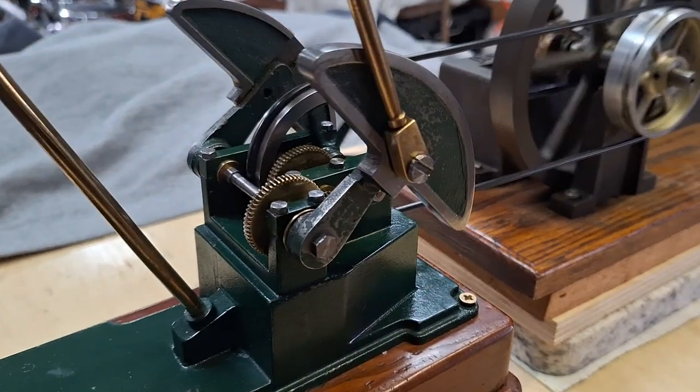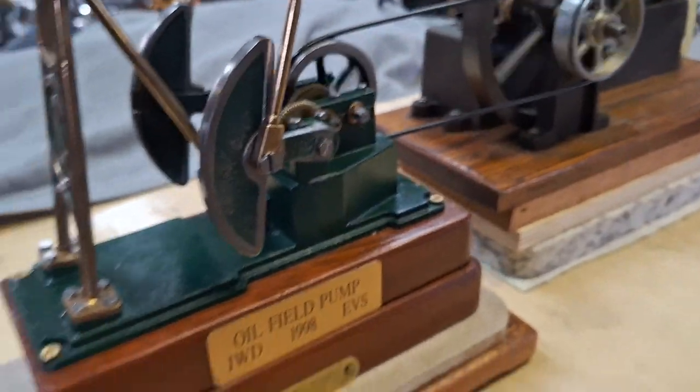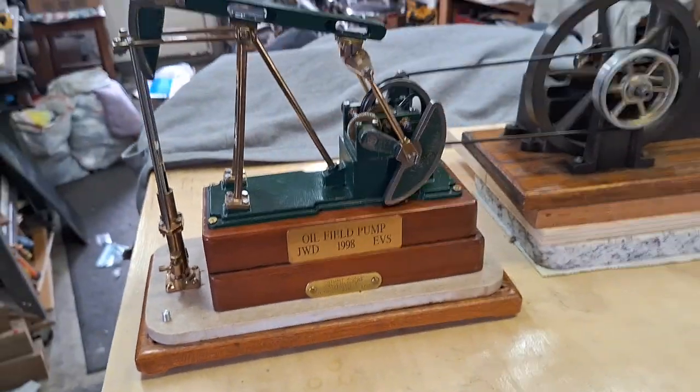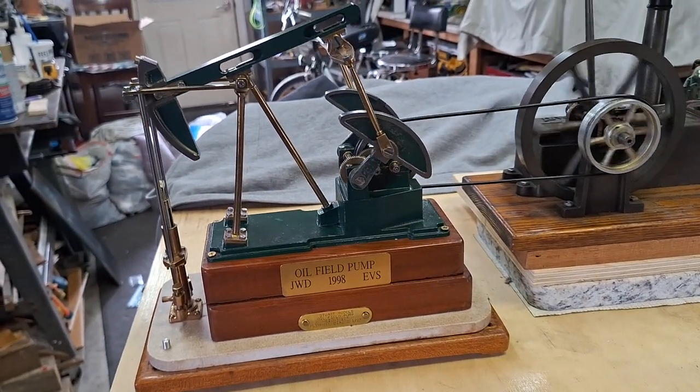Beautiful motion these things have. Got some kind of Corian or something as the base there — it makes this thing really heavy. Stays put. It's got rubber feet on it, it doesn't move.